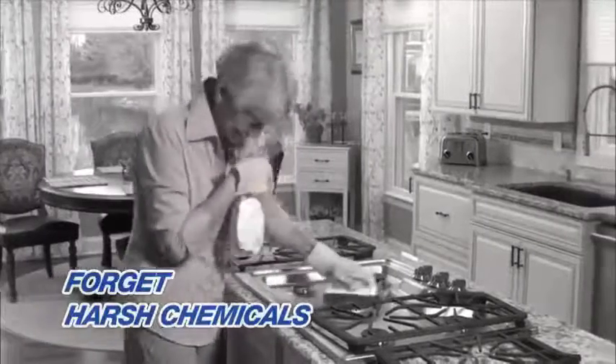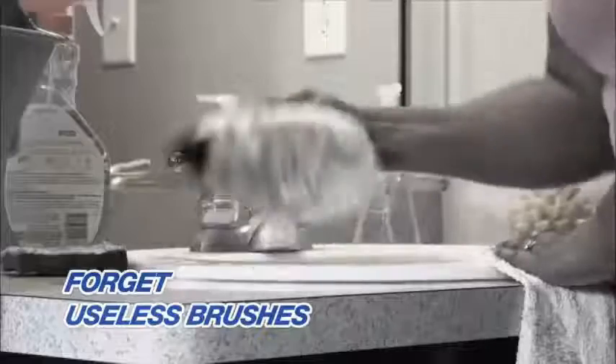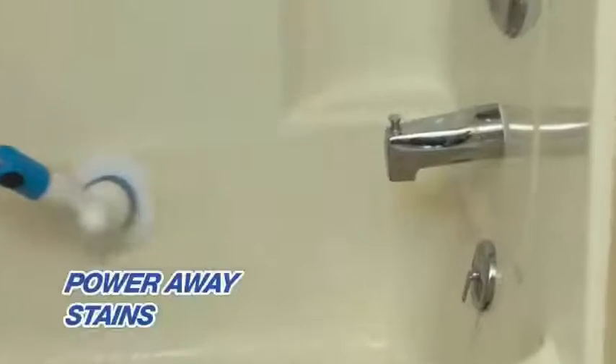Forget harsh chemicals. Toss those smelly wash rags and useless flattened scrub brushes. Forget bending and straining to clean the bath, because you'll get this extension pole. Now you can easily reach down into the bath to power away stains, or into the shower to clean mouldy grouting tiles.